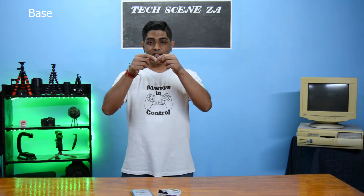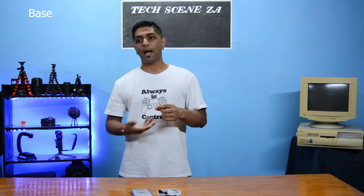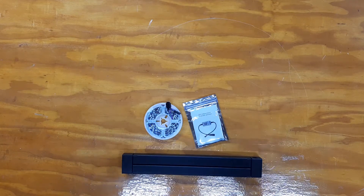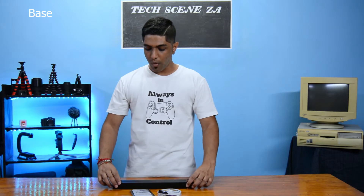So we created a base with two end caps for our sign. The base had a slot for our acrylic to fit into, as well as a slit underneath the acrylic to slide our LED strips into. And the end product was nothing short of amazing.